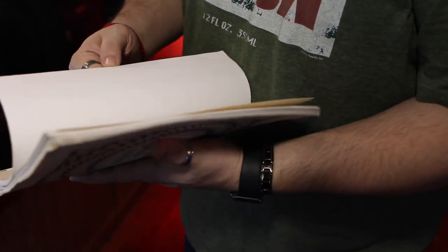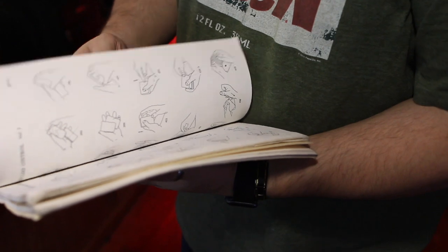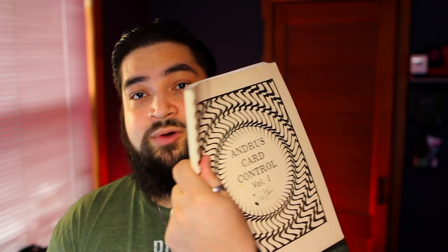They're called the Andrus Card Control Series — two books. One book is all words, the other is all pictures. Just looking through this: in-jog principles, sidewinder shifts, pivotal slights, slavery palms, steals, fan steals, counts and changes, reverses, shuffles, color changes — and that's just in this thin pair of volumes. Loads and loads of amazing moves in here.